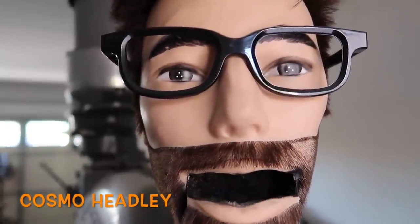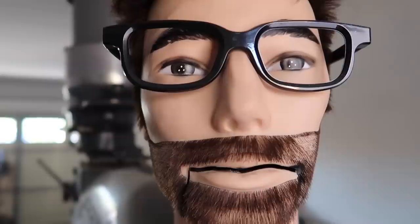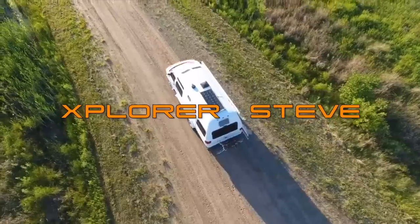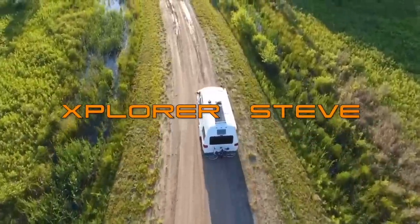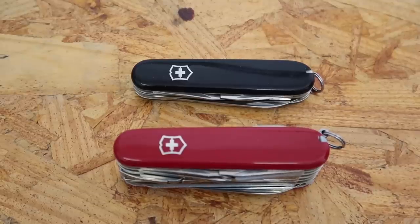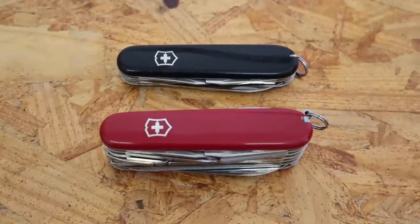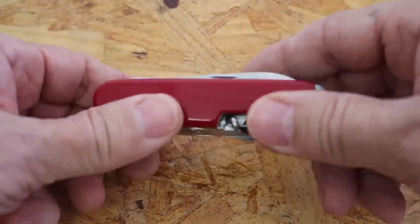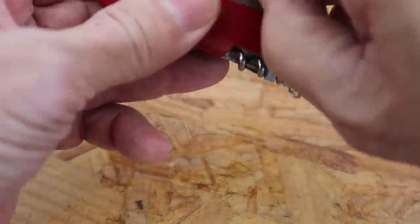I've always wondered what Explorer Steve's favorite Swiss Army knife is — now I know. I'm pretty sure everybody has some kind of knife: women in your purse, men in your pocket, maybe at home, or maybe even a whole collection. I'm no exception. I like the Swiss Army knife — I always have. And when I was a kid, I always dreamed of having the biggest Swiss Army knife they made, and that's this one right here by Victorinox.